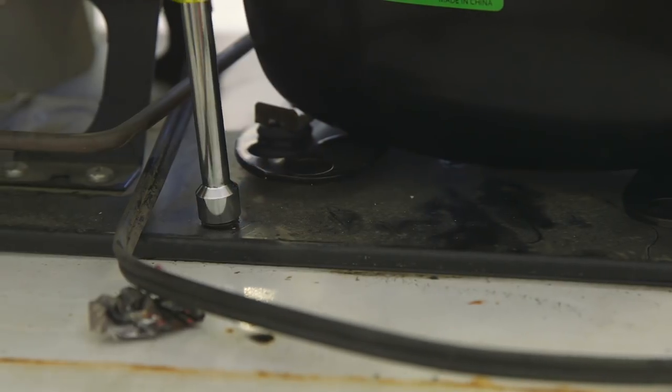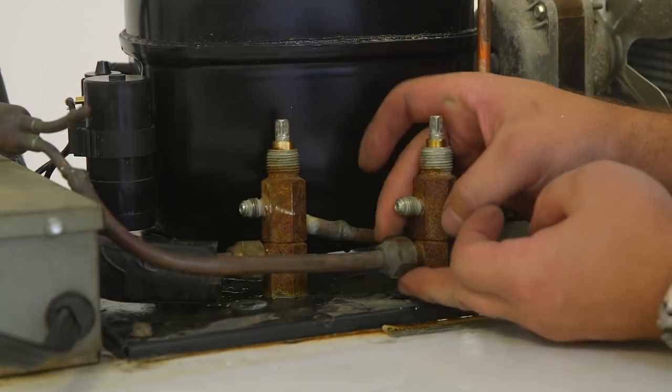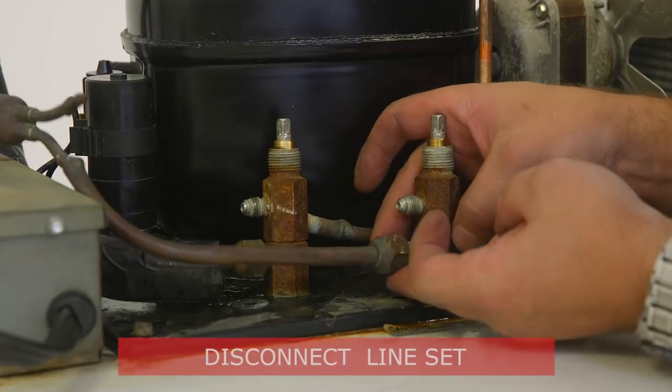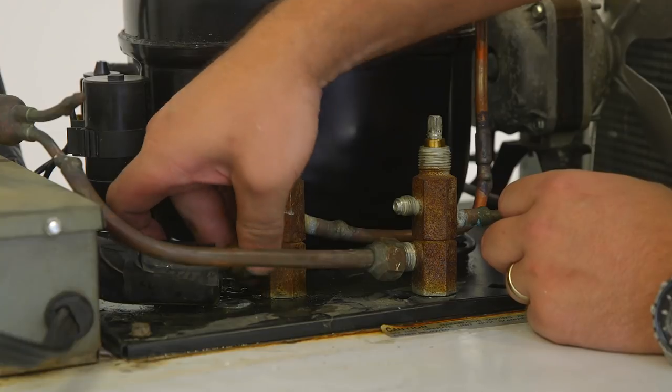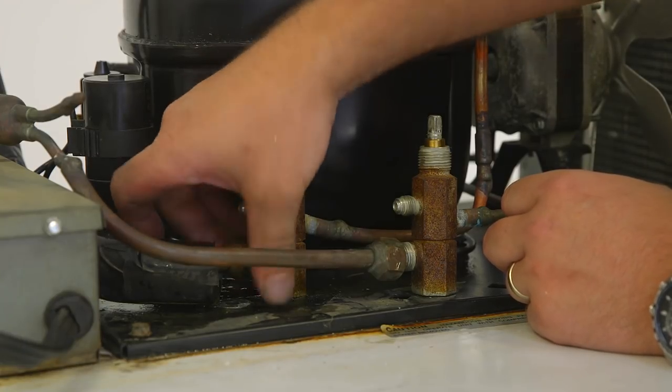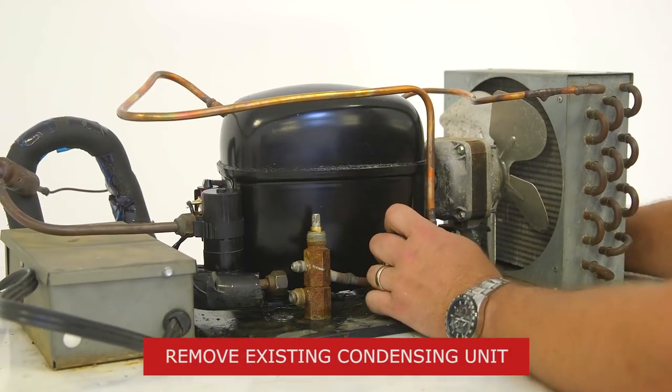At this time, loosen the mounting hardware. Next, cut the line set if needed. Note, it may be possible to loosen the flare nuts and use the existing lines. Next, remove the failed condensing unit.